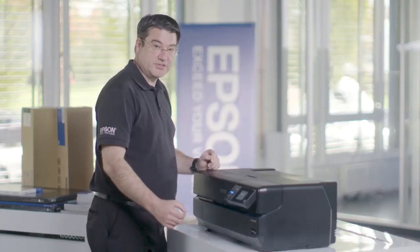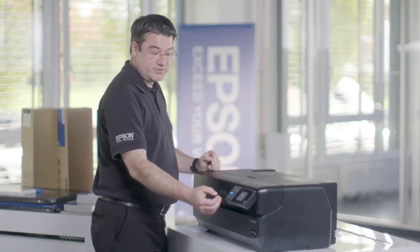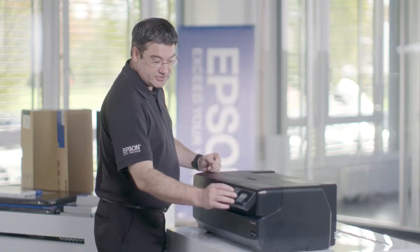A very important function is to change the black ink cartridges, because depending on the media you have inserted, you need to use Photo Black or Matte Black. This is done with this button. The printer now asks if you want to change the photo ink to the matte ink — click proceed if you want to.